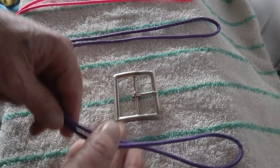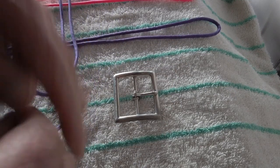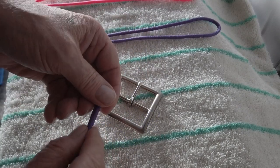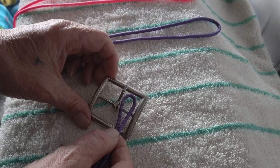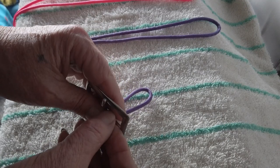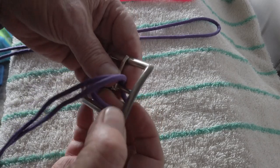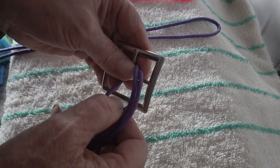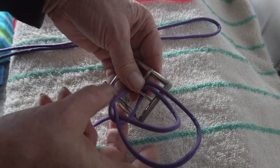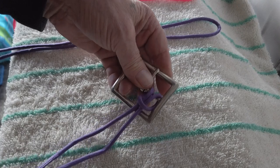So you start by taking the core and finding the center. My core is 45 inches long — I'm just using different colors here to show you what the weave looks like. Put a cow's hitch on the buckle: put the loop through, back through the other side, and then through the loop. That is a cow's hitch. I'll anchor that core.